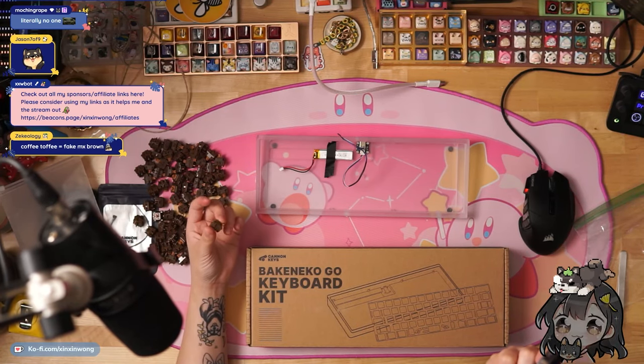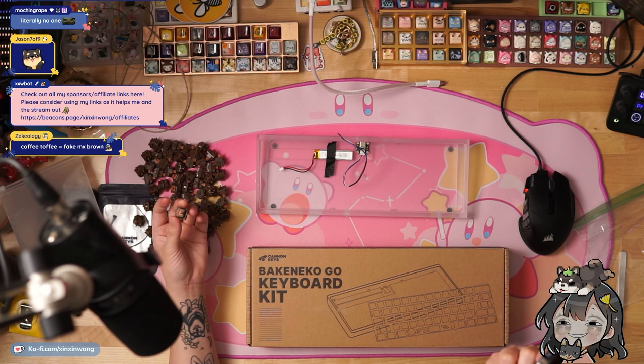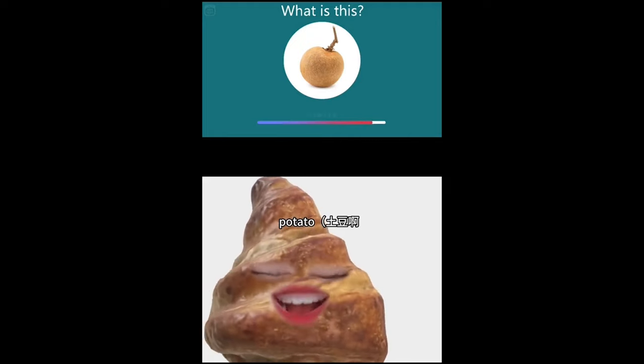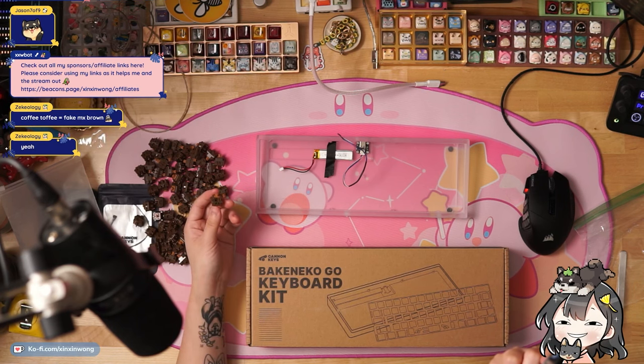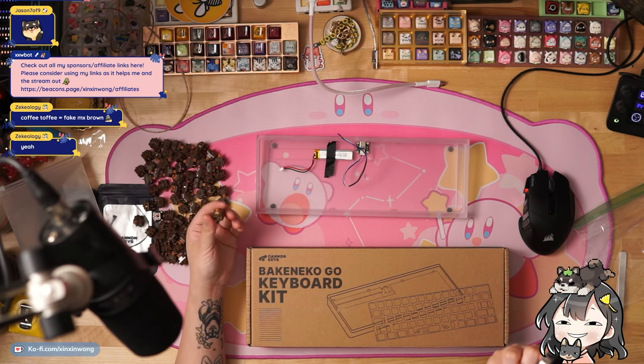I was doing that thing — you know when we were watching that Chinese TikToker guessing what all the appliances were? Like, 'What is this?' 'Potato.' 'Potato.' It's a longan! I was joking like that — they showed me this brown switch and I was like, 'MX Brown,' but it's actually Coffee Top.